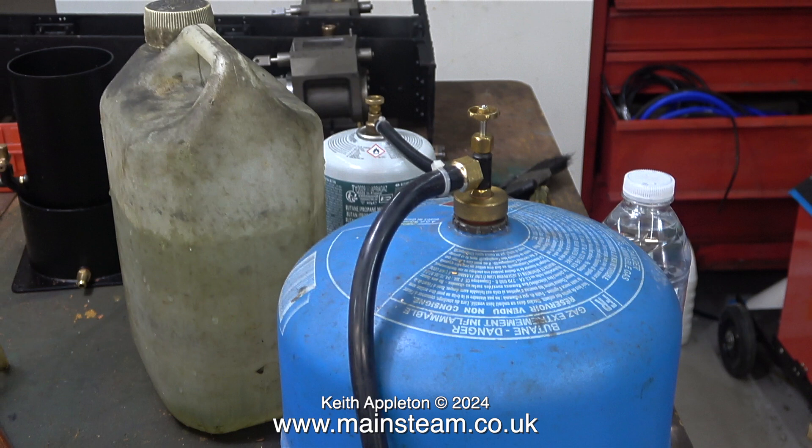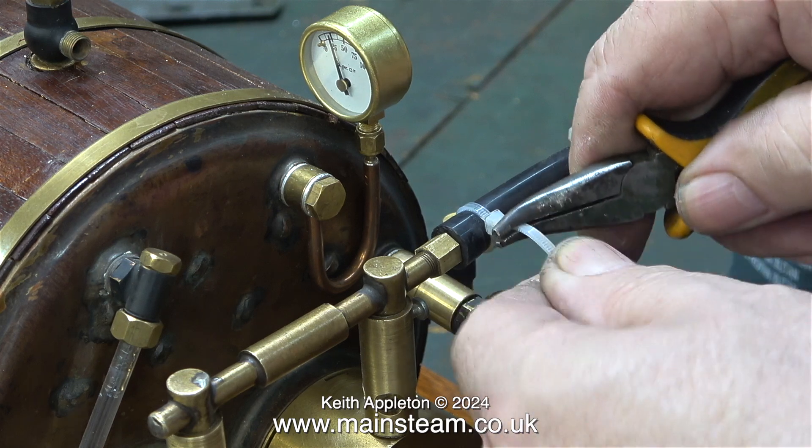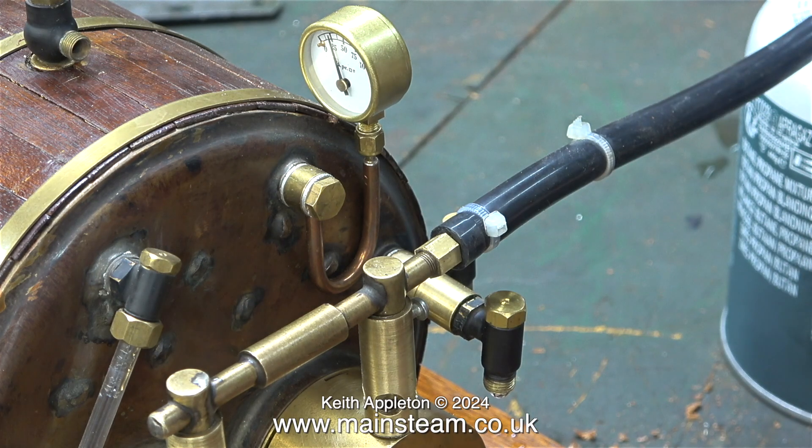The large canister contains butane only. As mentioned in a previous episode, the small gas canister contains seventy percent butane and thirty percent propane, which gives a bit more pressure — better, but with disadvantages. With the increased pressure, evaporation inside the tank increases, and because the tank is quite small it ices up very quickly, the gas is chilled, and the pressure soon drops to a very low level.